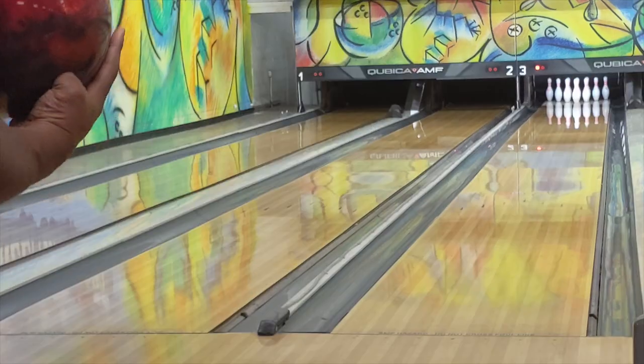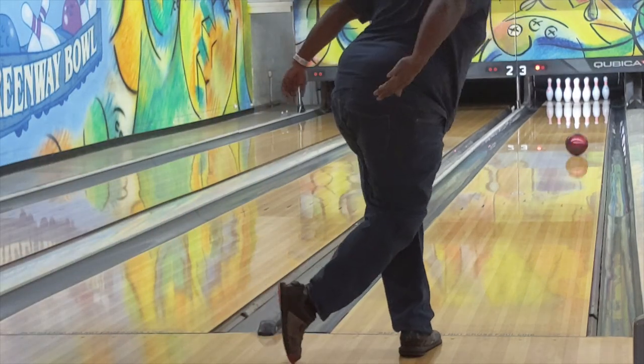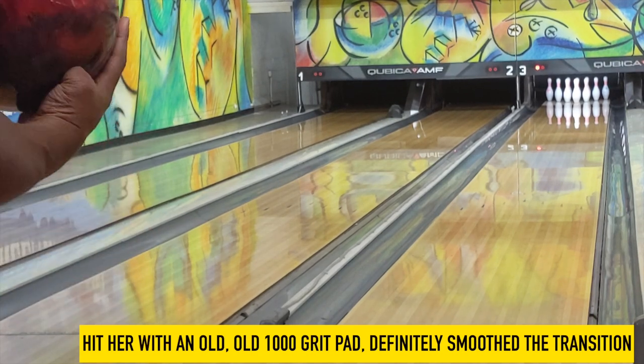— like on this shot here, you can see it kind of wants to hold. And then I had a genius idea: let me just grab an old 1000 pad and hit it. So I hit it on this next shot here and you can see the ball tamed down some. It's hard to pick up on video, but you see it in person.